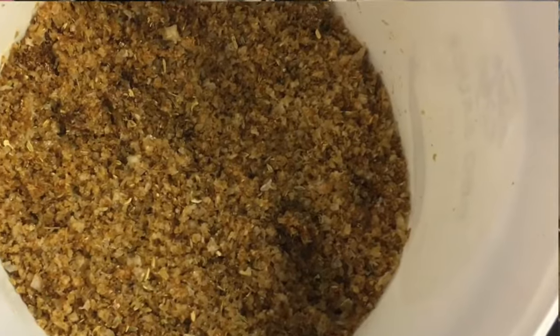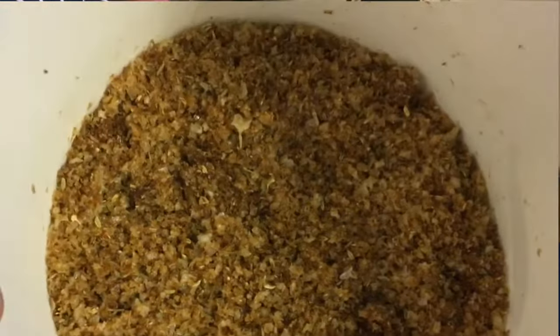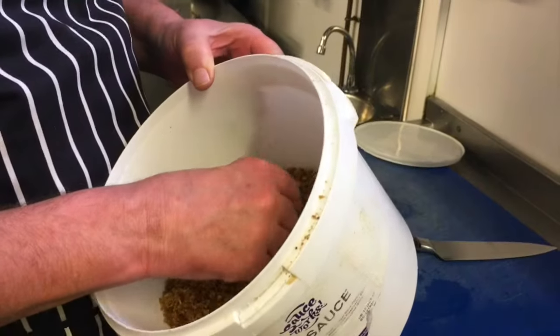We're going to start off with a sand — what I call a sand — and this is a mixture of fennel seeds, dark brown sugar, Malden sea salt, and ground juniper berries.